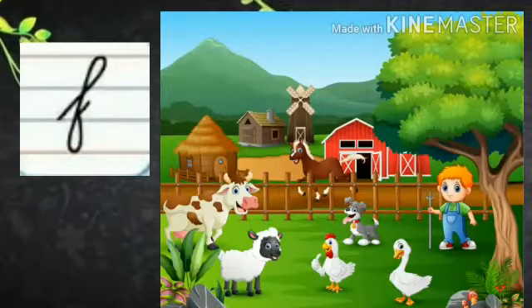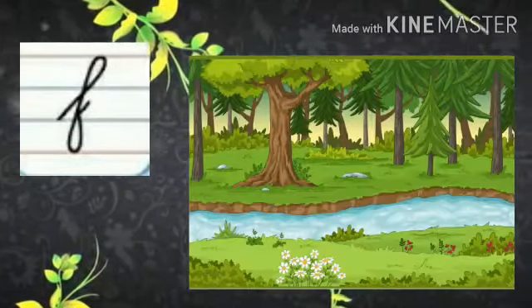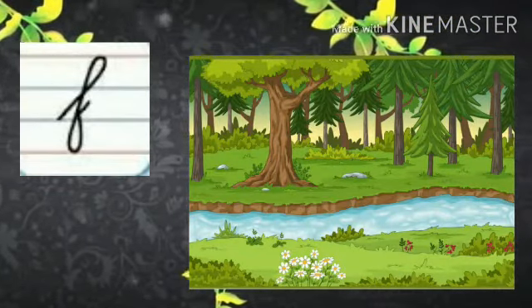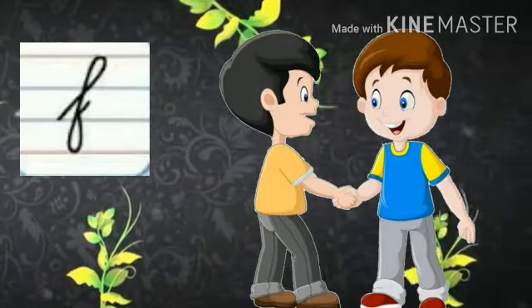F says fur, fur, farm. F says fur, fur, forest. F says for friends.